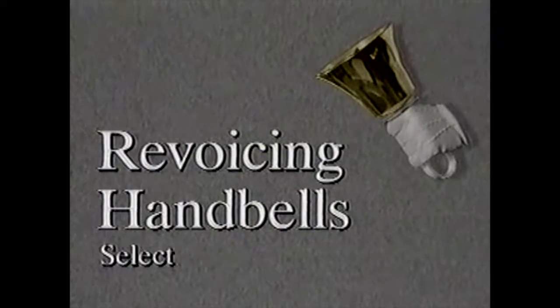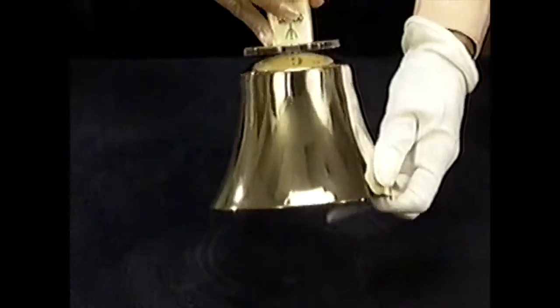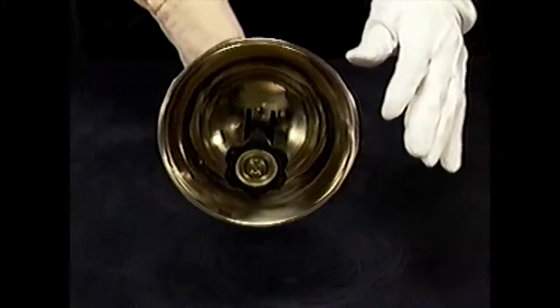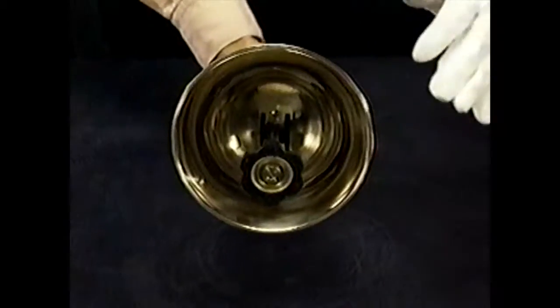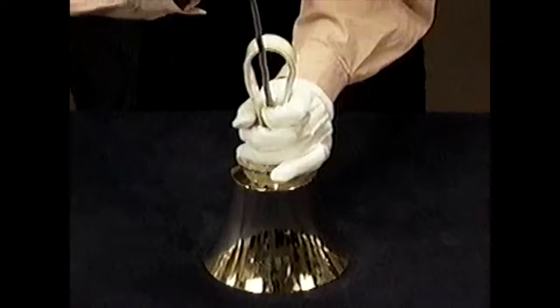If you detect a change, you can select a new strike point yourself by following this simple procedure. First, loosen the main assembly screw and the handle just enough so that you can turn the bell casting while holding the handle. Ring the bell and listen to the tonal response for clarity and the rate and amplitude of any beat or wow. Damp the bell by touching the lip with your free hand. Now turn the casting approximately one sixteenth of an inch, ring it again and listen. Continue this procedure until you have turned the bell at least one half of a complete turn. When you locate a better strike point, tighten the main assembly screw.